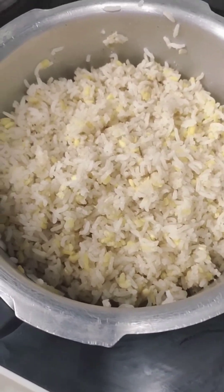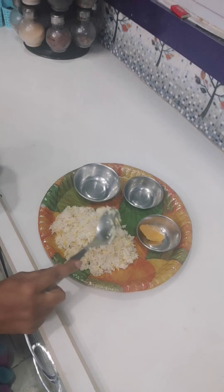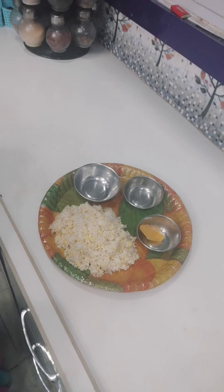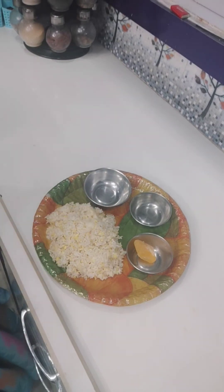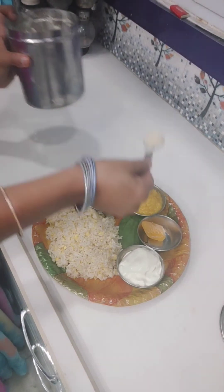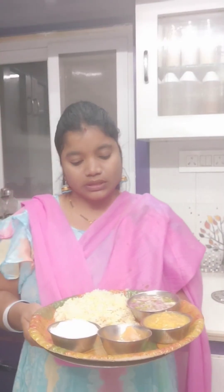One spoon. Then with the egg — the egg and the egg. Now the egg will be nicely done. Let's go.